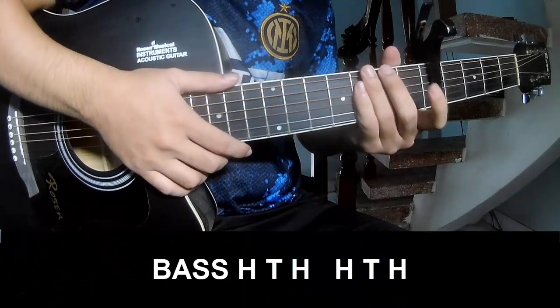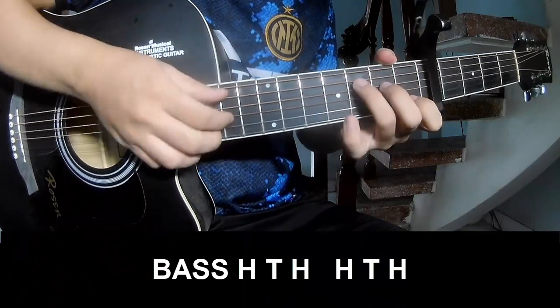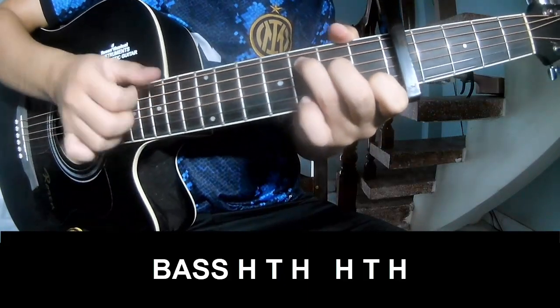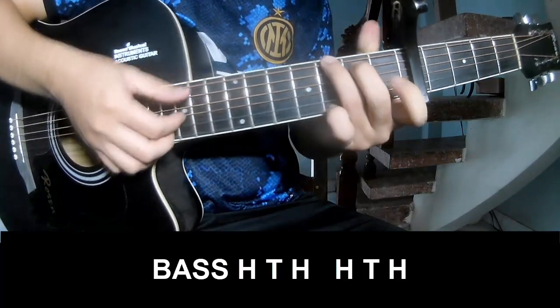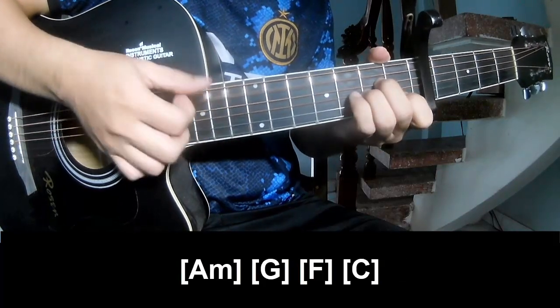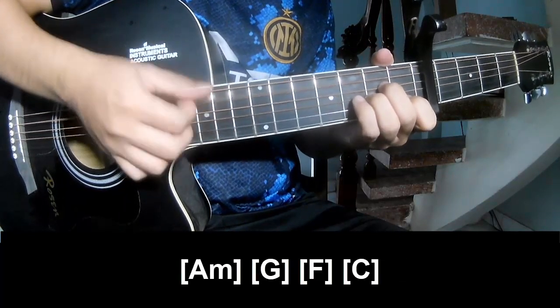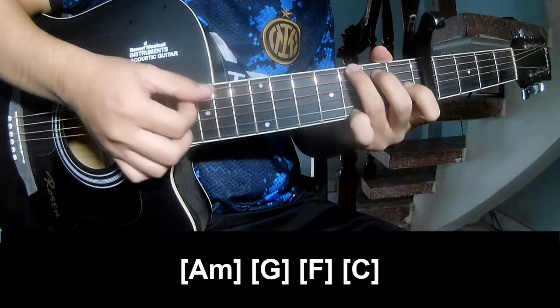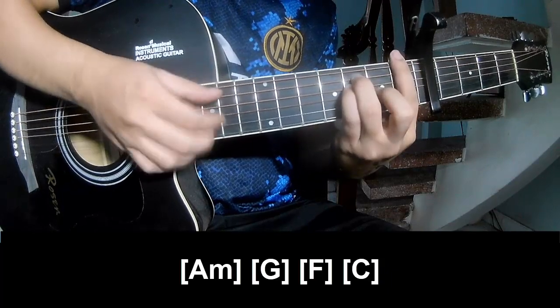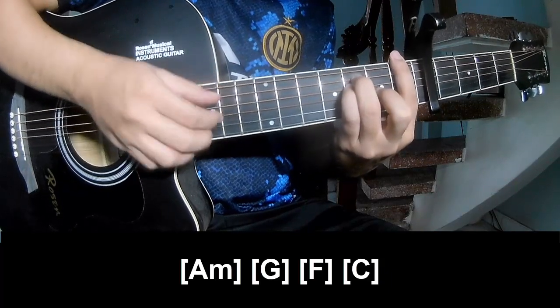The first pre-chorus chords: we play A, then A, then B. And then we'll play along Am, G, F.